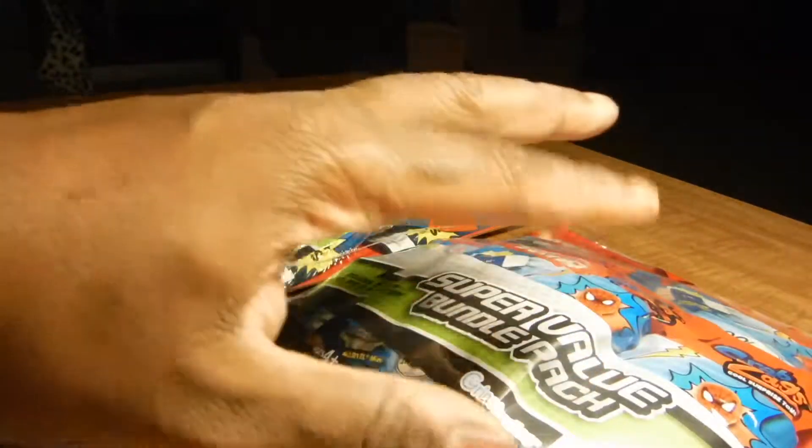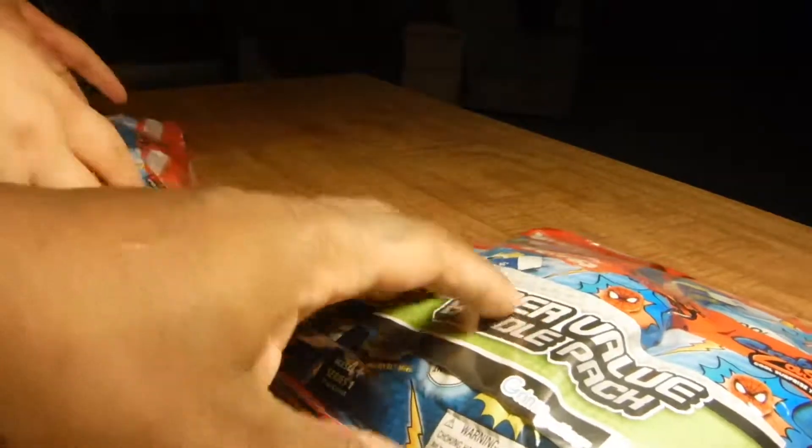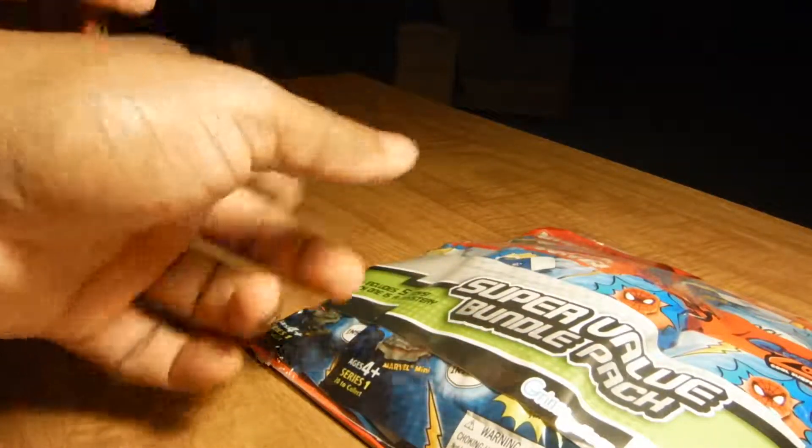This is a super value bundle pack. As you can see, there's a lot of Marvel stuff in here. For 88 cents, you get five packs. We're going to have a little competition, see who gets the better stuff. We're going to take turns opening up a pack.